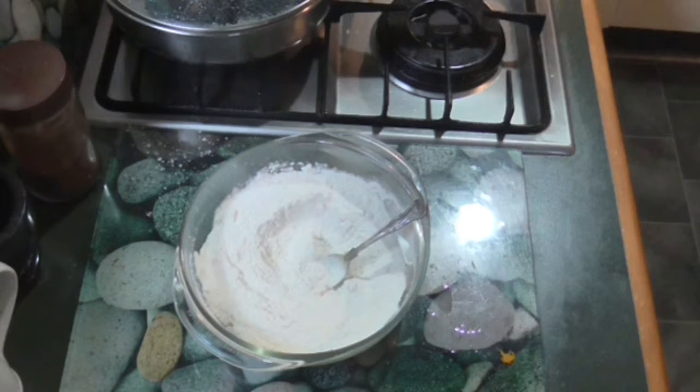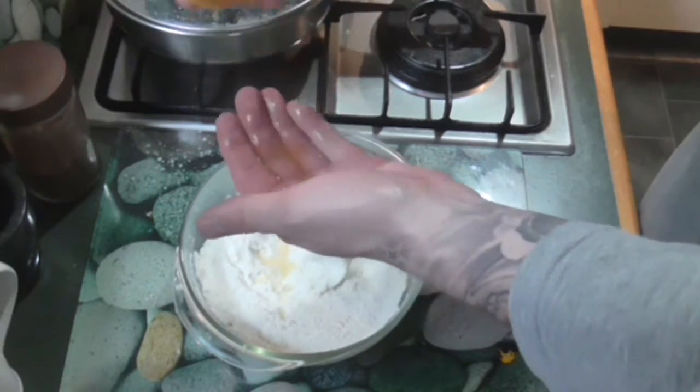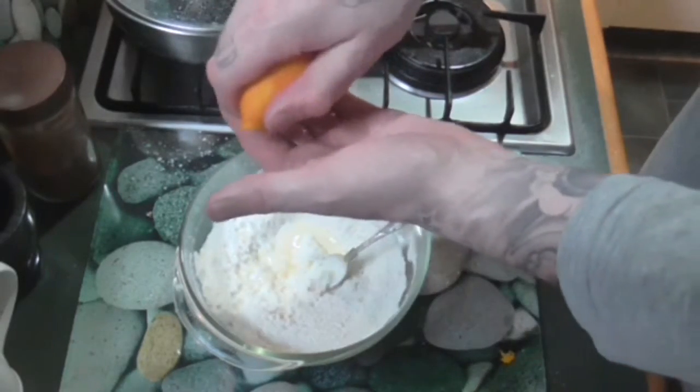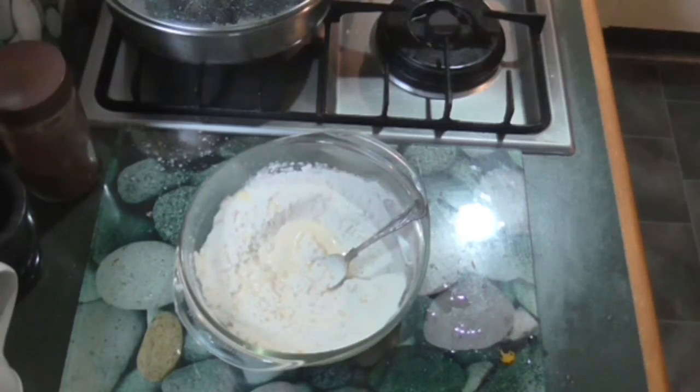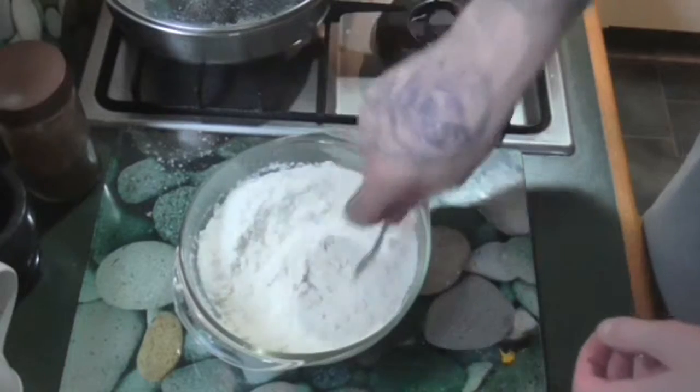I'm going to squeeze some orange juice in there too. Just kind of making things up as I go. Squeeze half of the orange juice in. Smells so good.